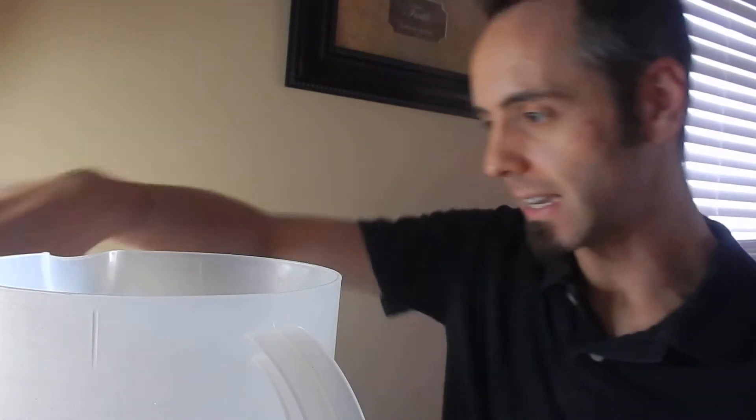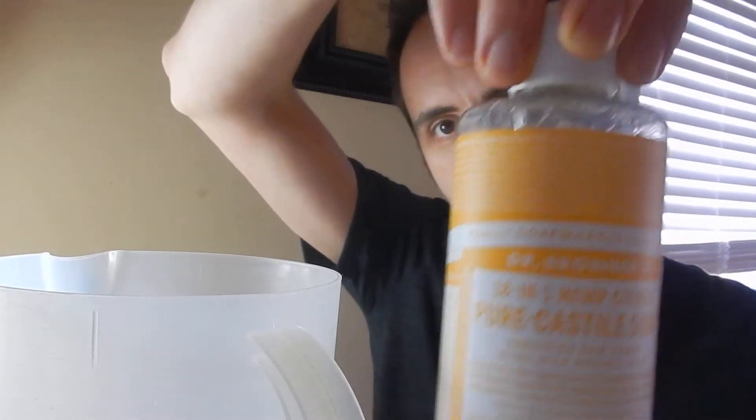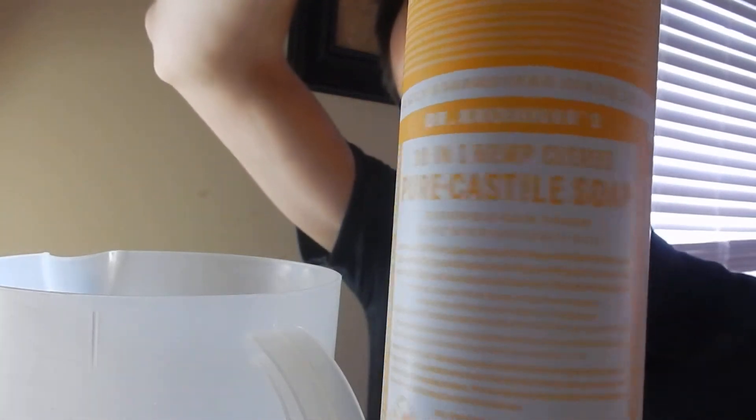So if you're into that, you might want to consider clicking that subscribe button. Also that thumbs up button is appreciated. The product that I have for you today is Dr. Bronner's Pure Castile Soap.